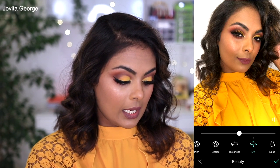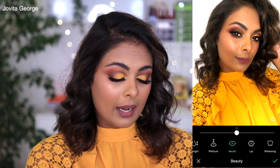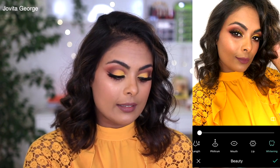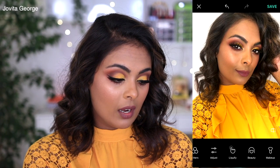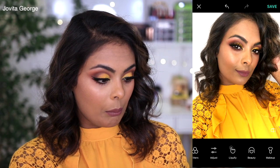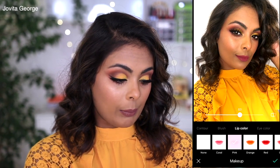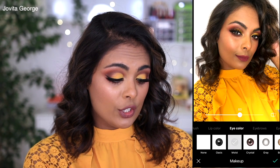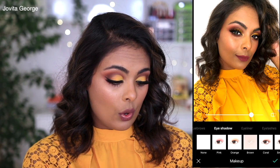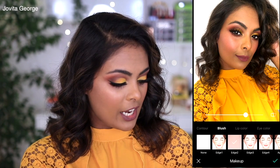You can thicken your eyebrows or make them thinner, give yourself more space between them, narrow or widen your nose — so many options. There are mouth and lip features too, and if you have a wide smile in a picture you can even whiten your teeth with the whitening tool. Here's the before and after so far. I like to keep it very subtle, but you can see there is a difference.